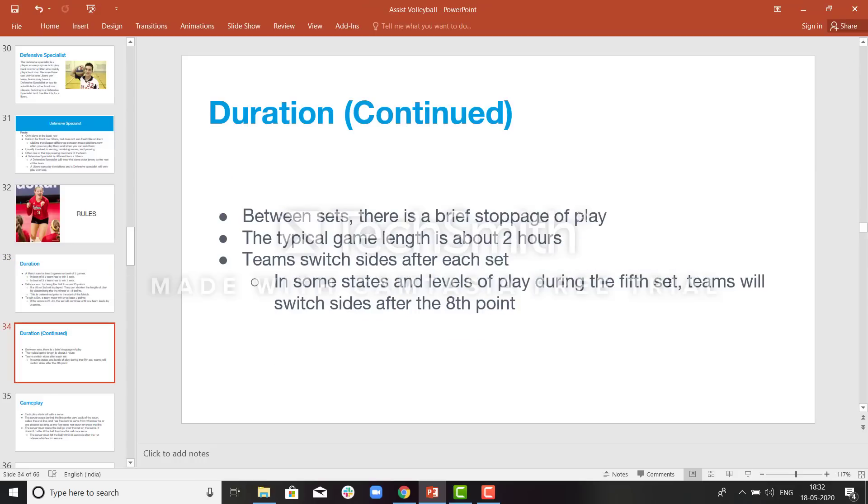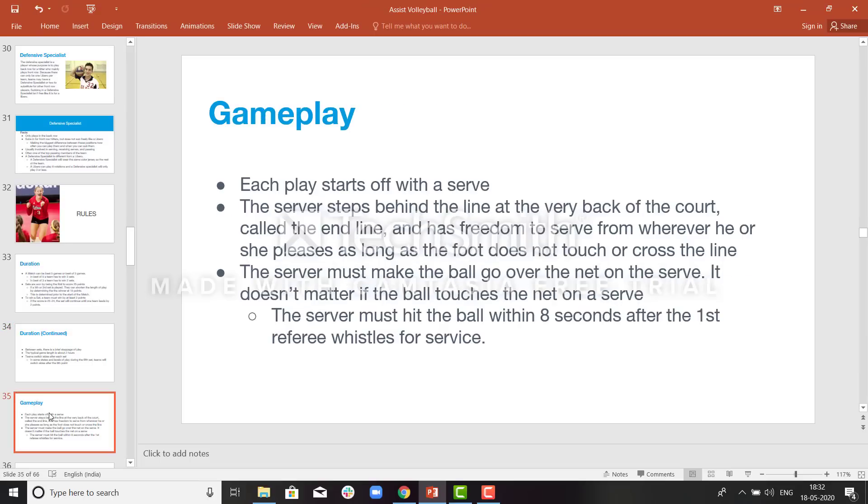Between the sets, there is a brief stoppage of play. The typical game length is about 2 hours. The teams will switch sides after every set. Each play starts off with a serve.